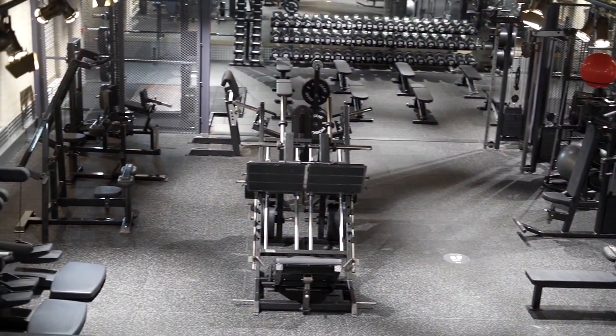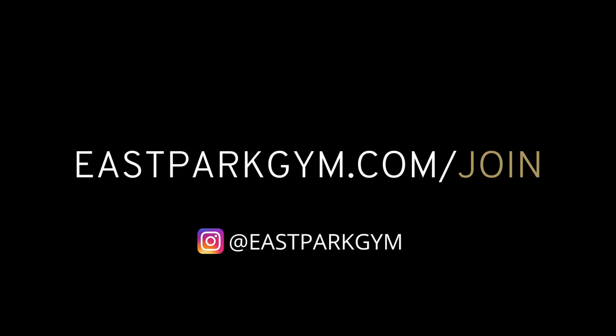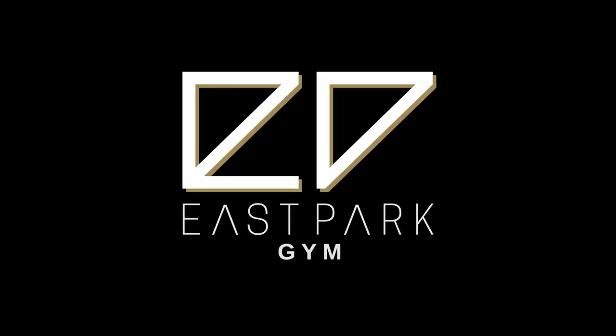More information on joining our classes and our facilities is available on our website eastparkgym.com or our social media at eastparkgym. We look forward to seeing you soon.